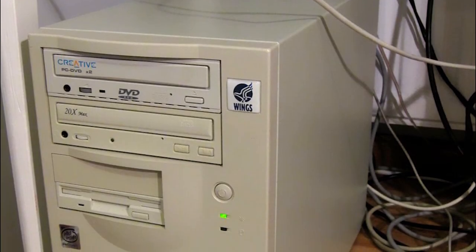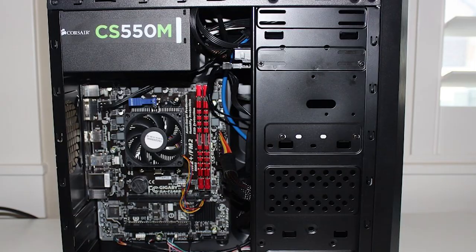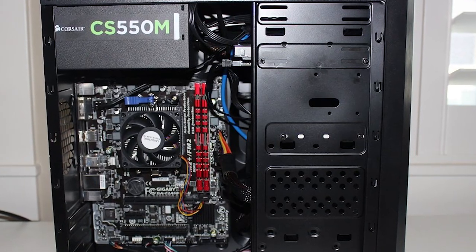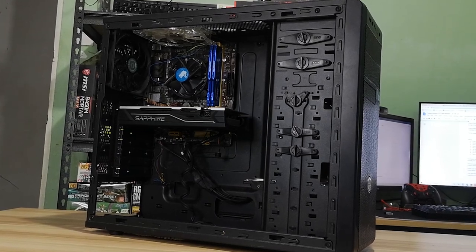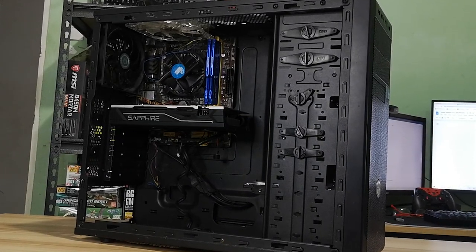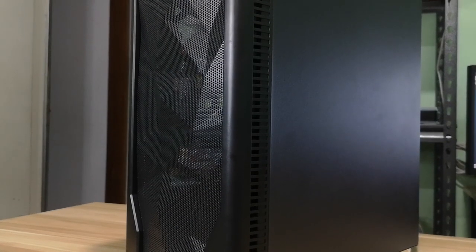Computer cases have definitely evolved over the years. More and more cases now come with decent design and features without having to spend heaps of money. This is my brother's 7-year-old PC which has a Cooler Master N300 as the case. We're going to be transferring all the parts from this to the InPlay Meteor 3. Let's find out if you should get it.